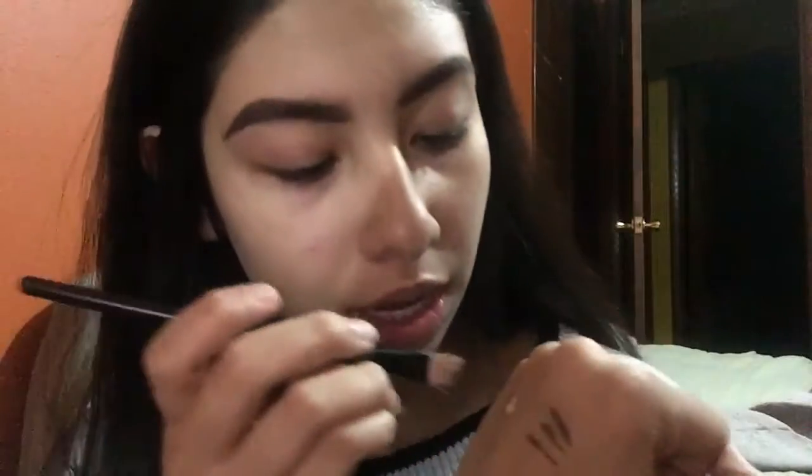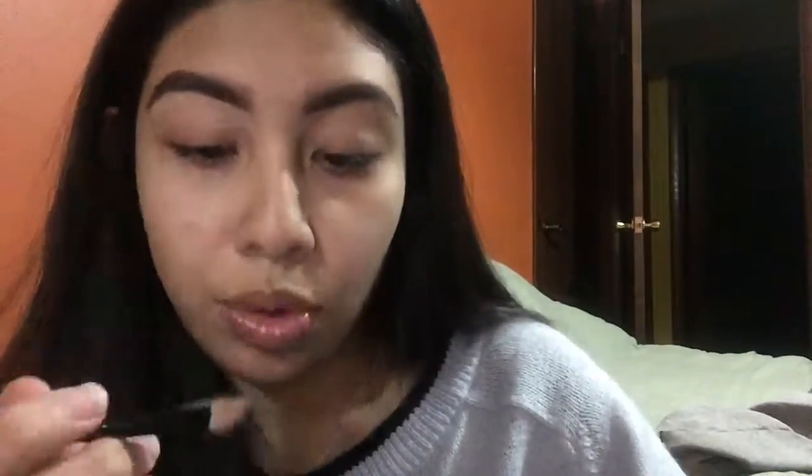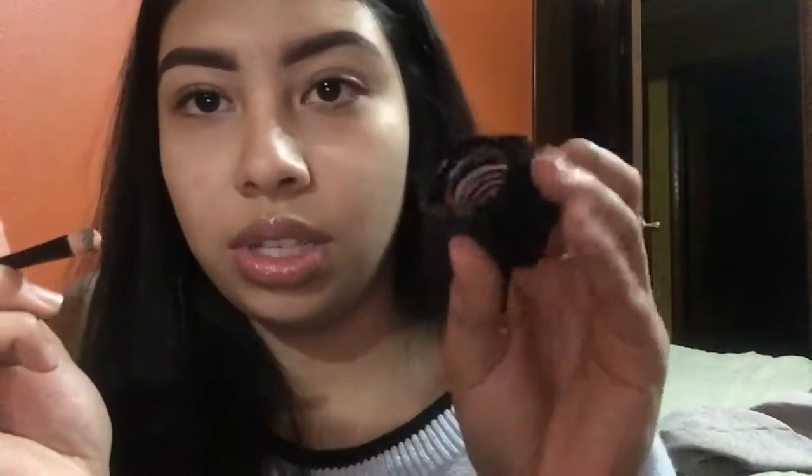I'm taking this angled brush and my Maybelline Master Concealer in the color 30 Light. With my concealer, I'm just going to go under the eyebrow. Then I'm going to take my Maybelline Fit Me Foundation in the color 230 — this is the normal to oily skin formula — using a round skinny brush. I'm getting my foundation on the edge and applying it right above the brow.